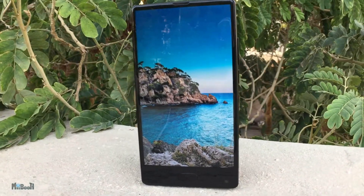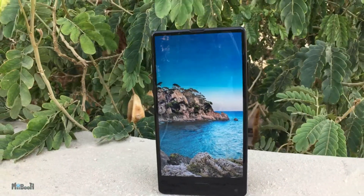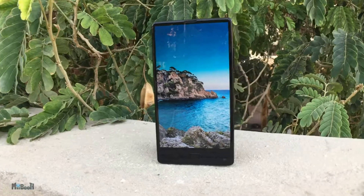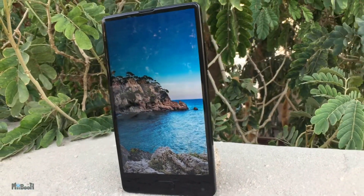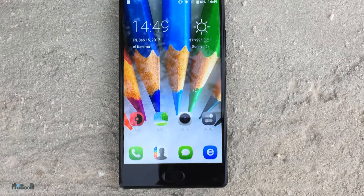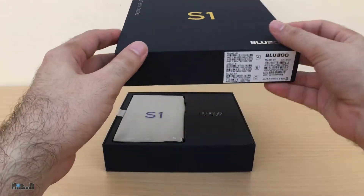Hey guys, welcome back. Today I'll be checking out another smartphone. This one is called the BlueBoo S1. Chinese brands have had a sudden surge of so-called bezel-less phones and this is BlueBoo's edition. The main attraction of this phone is the screen-to-body ratio, which is supposedly 90%. It has a 5.5-inch Full HD screen which fits in a relatively small device. Let's unbox it and dive straight into the review.